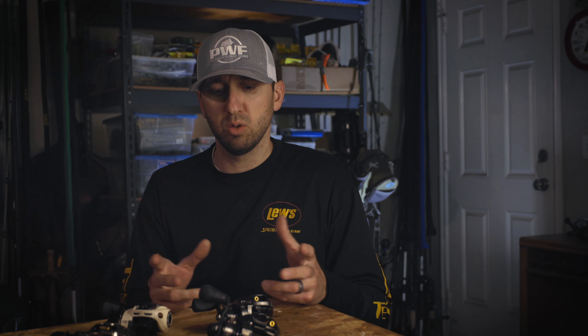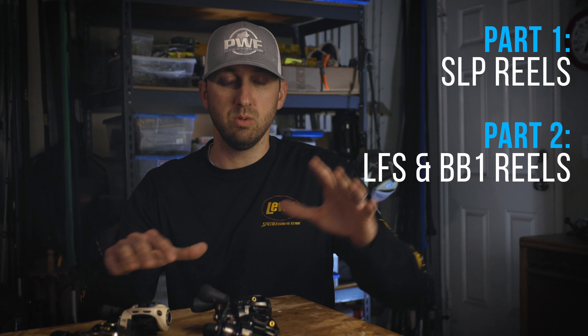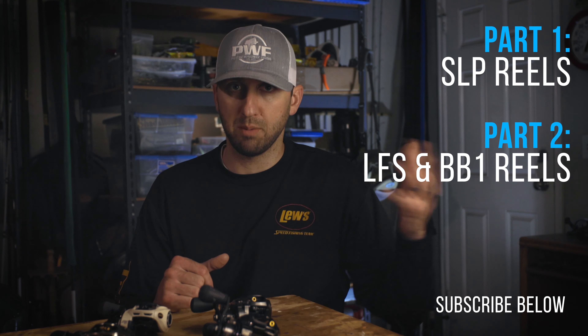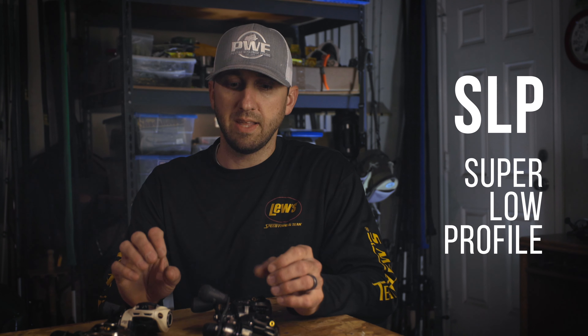Anyway, I wanted to get into Lew's reels and kind of break down how I use them and a little bit of information about them. I'm very familiar — like I said, worked with them for seven years. I'm going to break this into a two-part series so it's not too long. I'll start with the SLP reels today and then do the LFS and BB1s coming soon. SLP stands for super low profile, and that's how they label these reels — you can see the SLPs, LFSs, and BB1s when shopping their site.